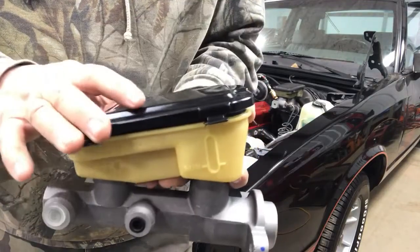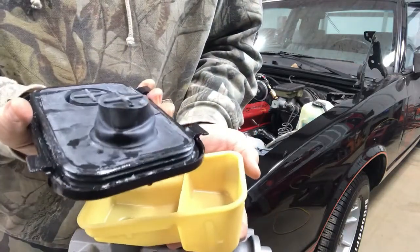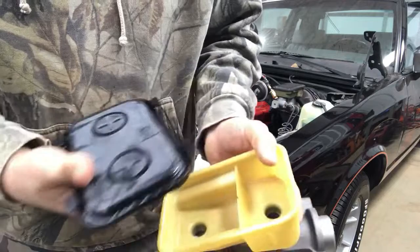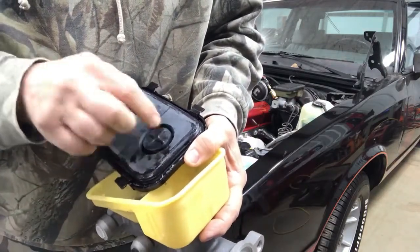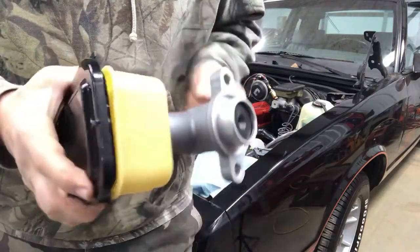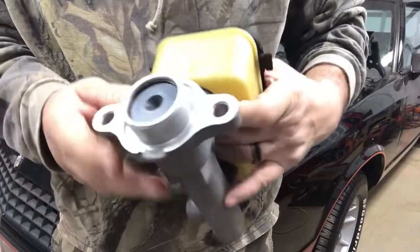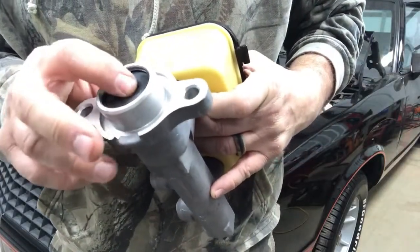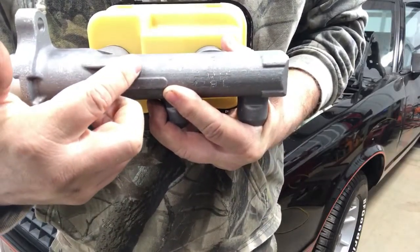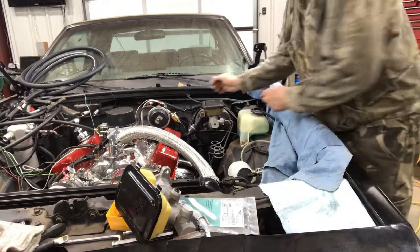What I have here is a master cylinder assembly comprised of a reservoir cover, the reservoir itself, and a reservoir diaphragm. These little pop-outs automatically fill the air gap when the fluid starts going down. Brake fluid is very hygroscopic, which means it absorbs water very easily, and you don't want water in your brake fluid. On the end we have the lock ring that holds everything in — the primary piston assembly, a secondary seal, a spring retainer, a primary seal, secondary piston, secondary piston spring, and then the cylinder body itself. First thing I want to do is remove this cover.